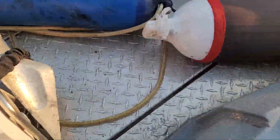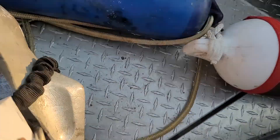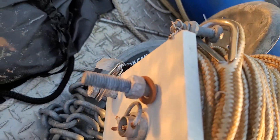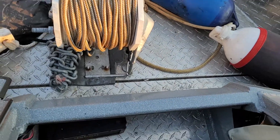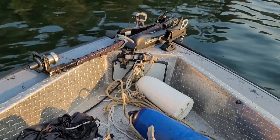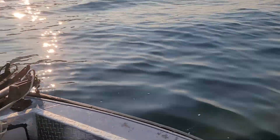Okay, so this is the full setup. The chain and road closes properly — one neat package. This is my small boat DIY anchoring setup.